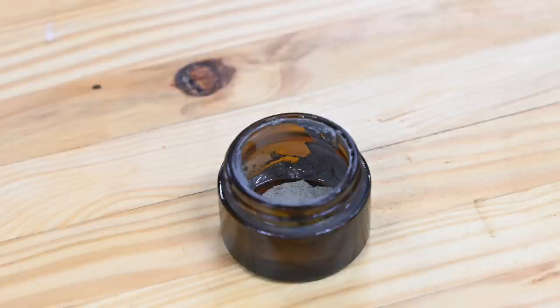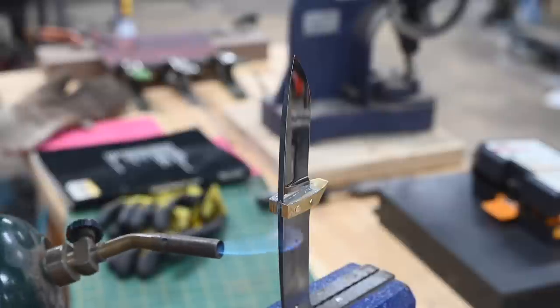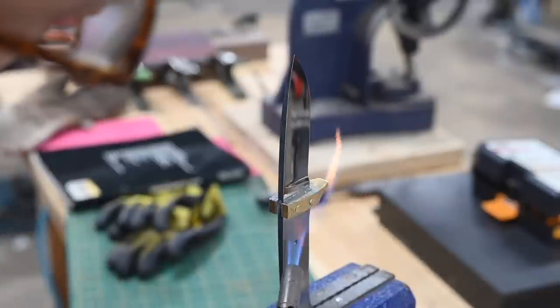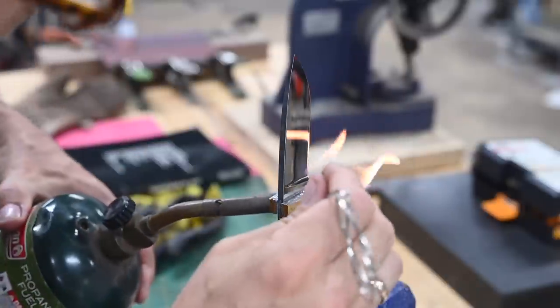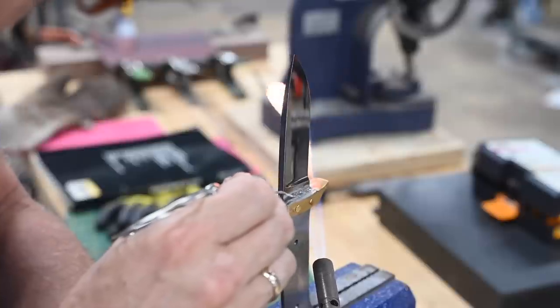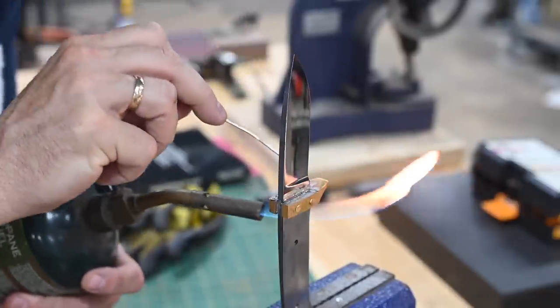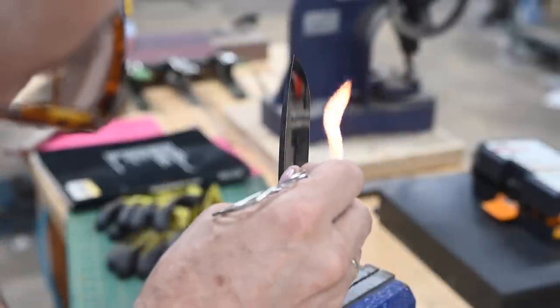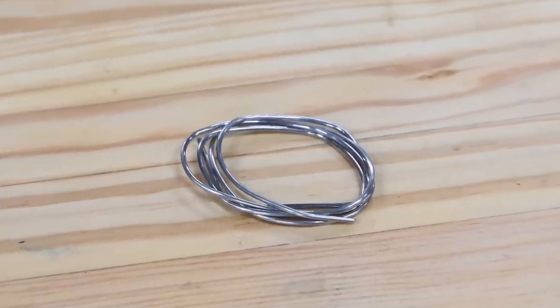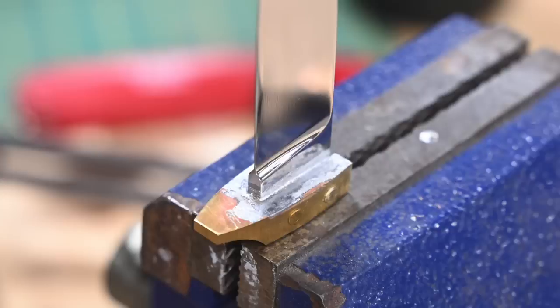I used a flux intended specifically for this kind of application, along with a no-lead, low-temp silver solder, both available from Pops. The idea is to clamp the knife blade up in a vise, apply flux to the joint, then heat the base with a torch until the solder begins to flow — I'm just using an El Cheapo Bernz-O-Matic torch. Once it gets hot enough, the flux will start to bubble, and at that point you need to apply the solder all the way around the joint. There's plenty of time to get the solder flowing before too much heat gets up into the blade and ruins the temper.